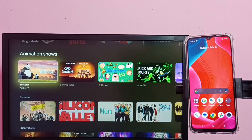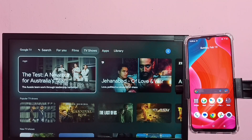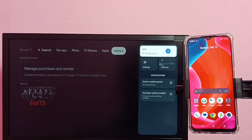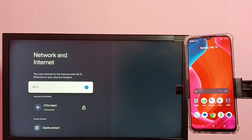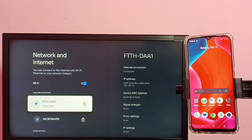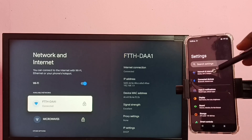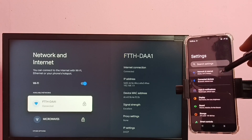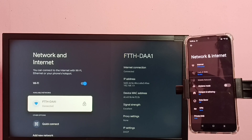Hi friends, this video shows how to do screen mirroring. First, we need to make sure that both the mobile phone and TV are connected to the same Wi-Fi network. In the TV settings, go to Network and Internet — you can see this TV is connected to Wi-Fi network ftth-daa1. Now check the mobile phone: open Settings, tap on Network and Internet — you can see this mobile phone is also connected to the same Wi-Fi network ftth-daa1.